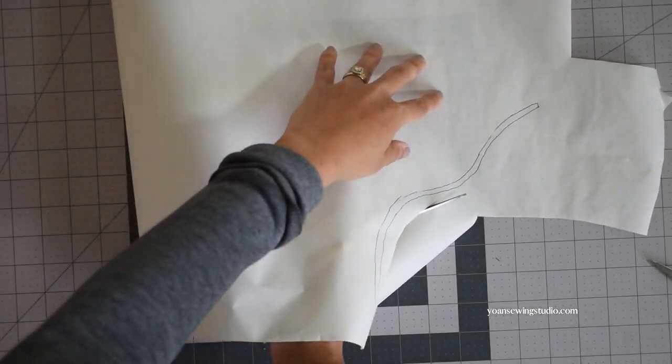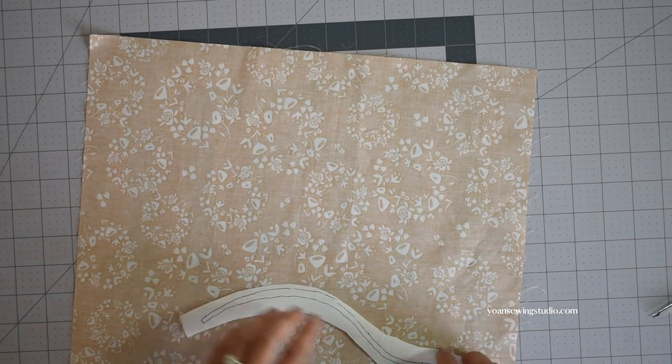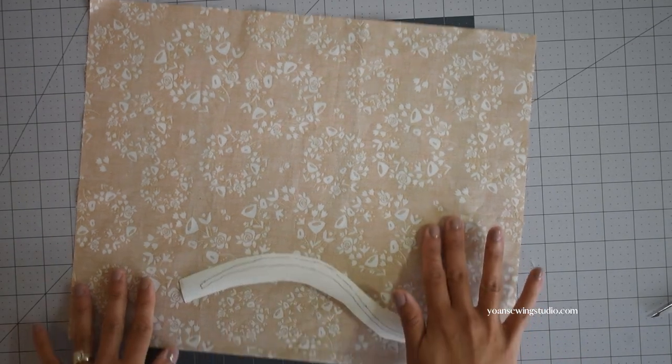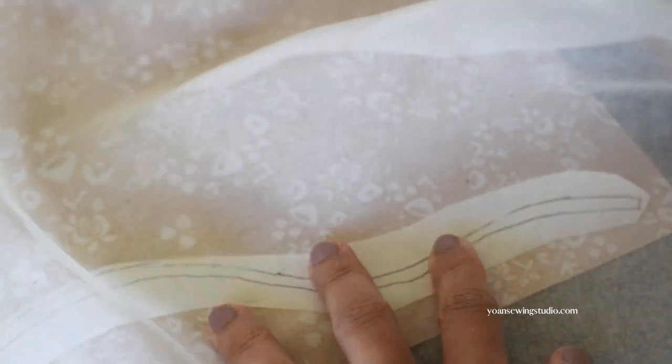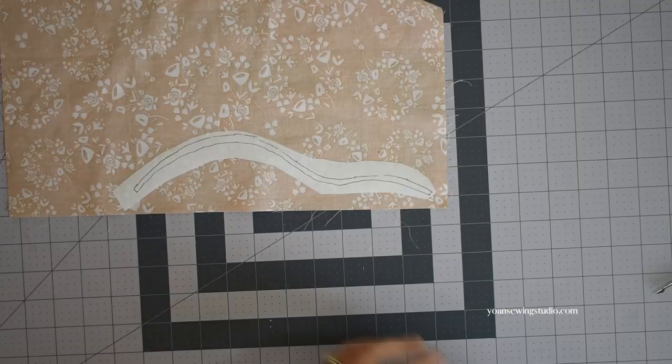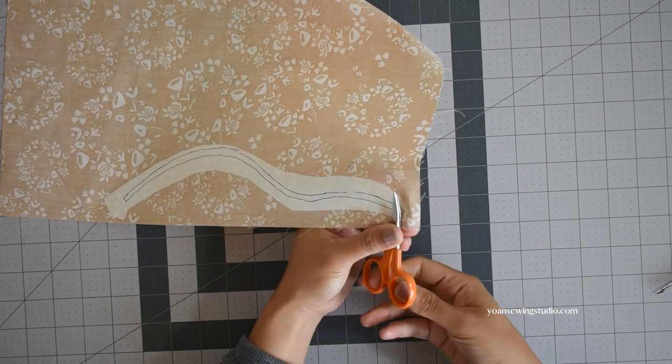Once you've done that, cut following the shape but not precisely just yet. Lay the Heat and Bond on the wrong side of the fabric you're going to use for the branch with the glue side facing down, then go to your ironing board and press this according to the manufacturer's instructions. Once you've done that, cut the shape of the branch precisely this time with a pair of scissors.